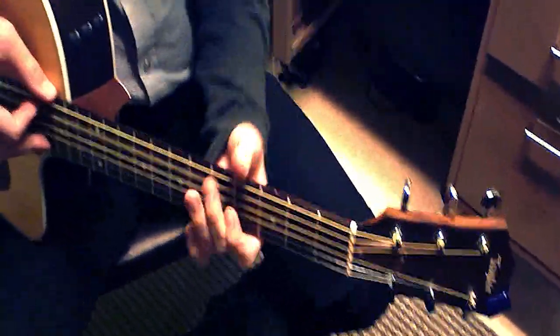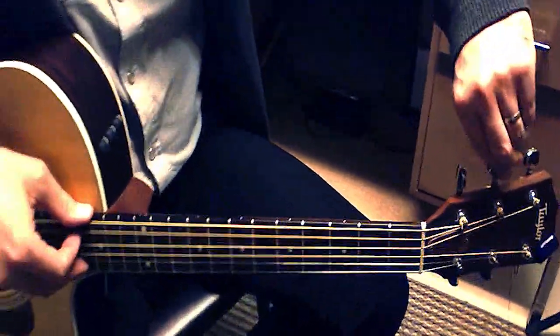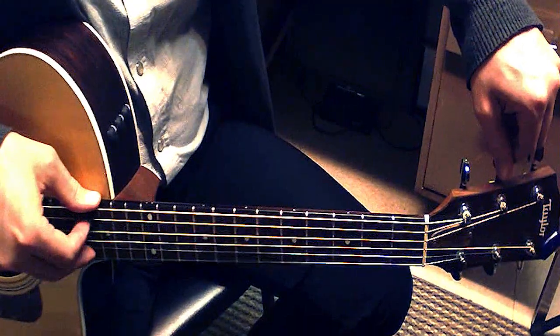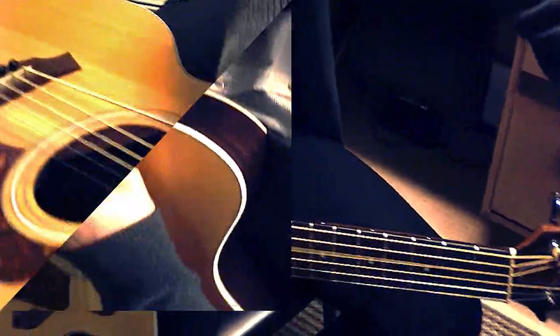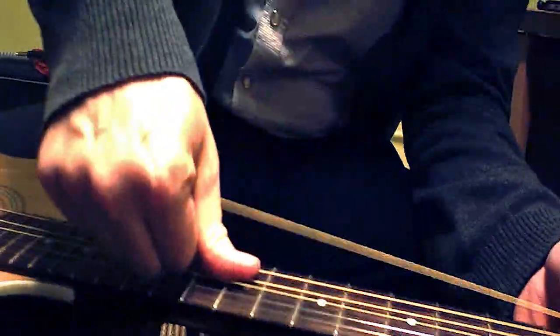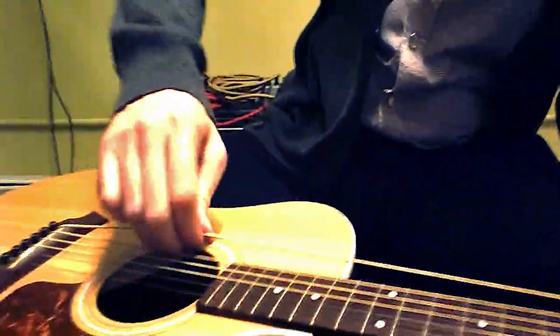Now wind the string to pitch. Cut off any excess string from the tuning peg. Once all of the strings have been changed, tune the guitar. And then stretch each string. Repeat this step several times until the guitar stays in tune.